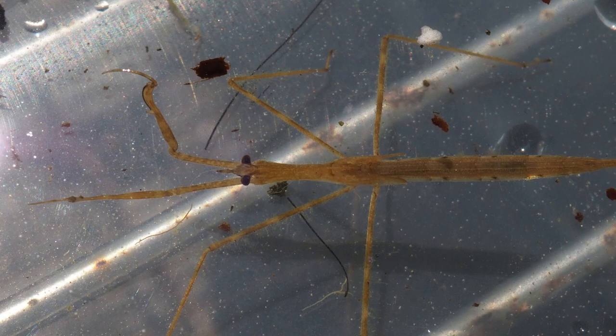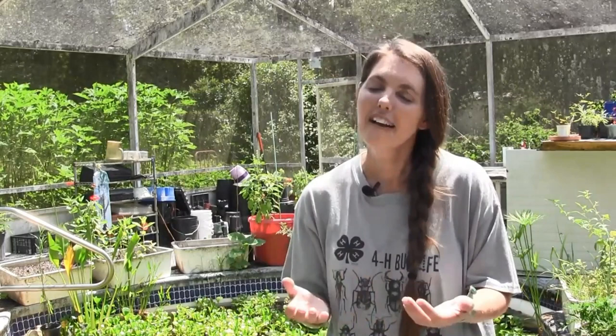Then they take a long beak-like structure and they poke it in, and they suck up all the juices. So that's how they eat — a little bit different than you and I, but a really really cool insect.